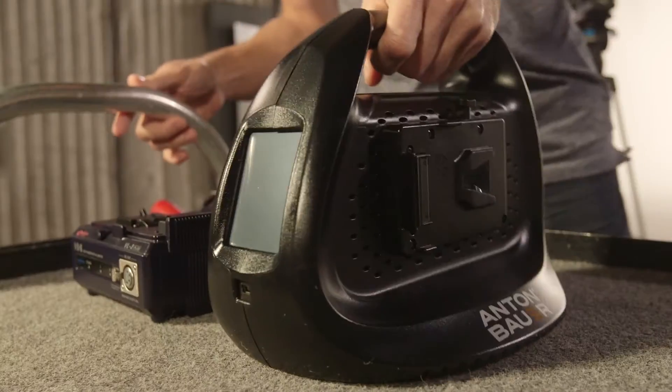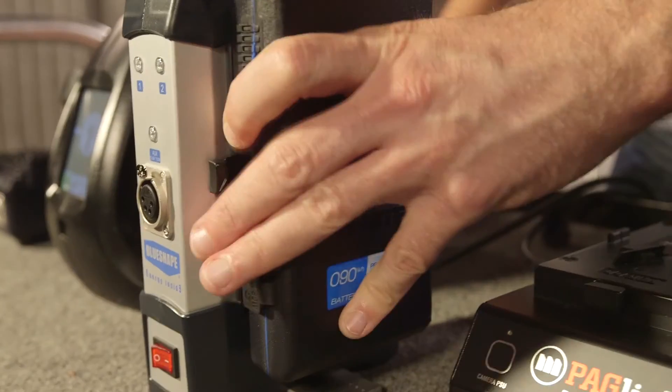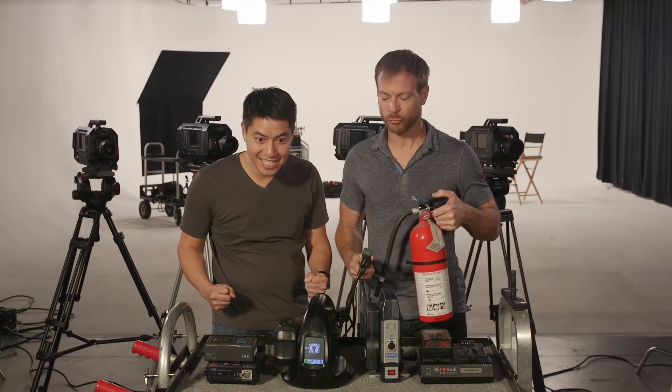But we're far from naming any winners because we need to test how much time you need to wait for these things to charge. So we'll do a basic charging test from absolute zero to 100%. And isn't this a fire hazard? Yes, it is, Cullen. Yes, it is. But to save time, we previously did a time-lapse of this test. So let's look at the results — charging in 3, 2, 1.